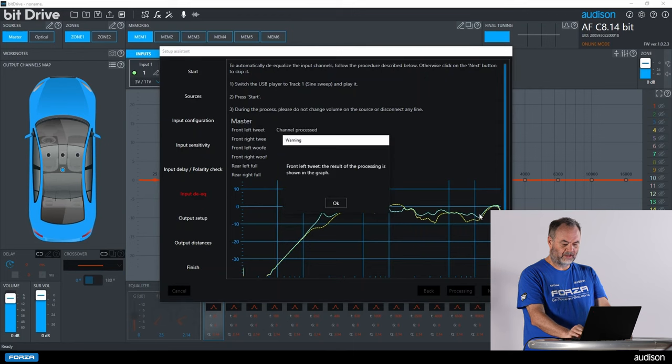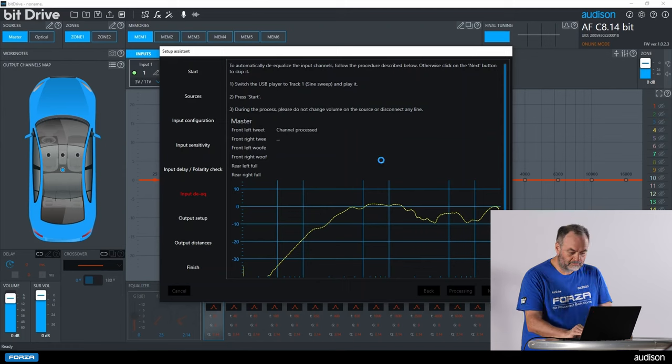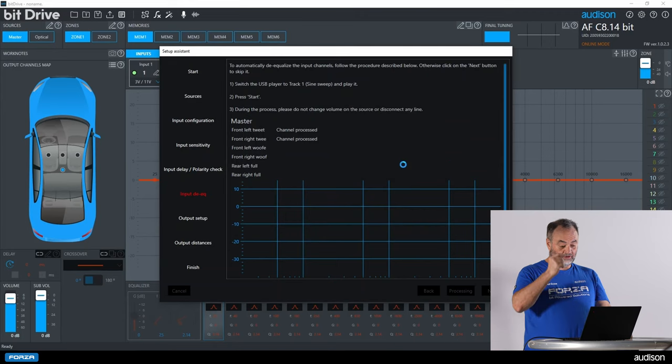Moving this out of the way, you can see the yellow line is the original signal from the OEM, and the teal line underneath it is the de-equalized signal. This is not intended to be a perfect signal — it is simply intended to be linear enough to allow us to tune the car. We proceed to the next channel, front right, where you can see there was a big boost that has been removed, and we are very linear through there. Now we move to the front left woofer, and there is the original signal — it has a crossover but not a lot of equalization in the pass band.